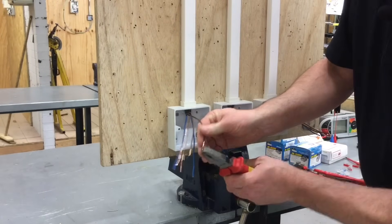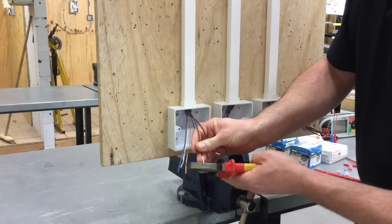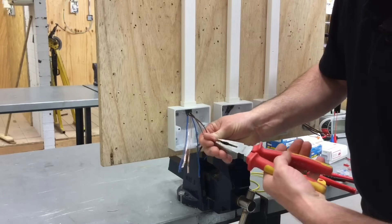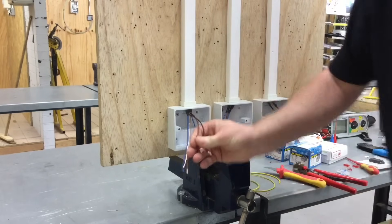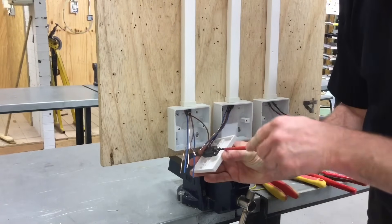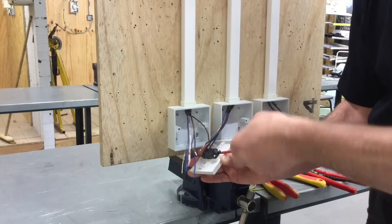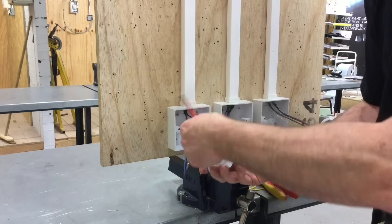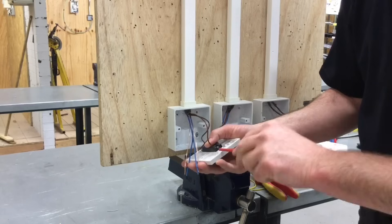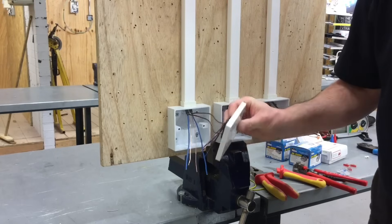We still need to double the conductor over, so I take my pliers and double over my terminations to go in the back of my light switch - maybe just trim that one back a fraction and double that one over as well. Now we're ready to secure those terminations in the back of the one-way switch. It doesn't matter which one goes in common and which one goes in L1 at this stage - if they're the wrong way around we'll just physically turn the switch the other way to get the correct throw.